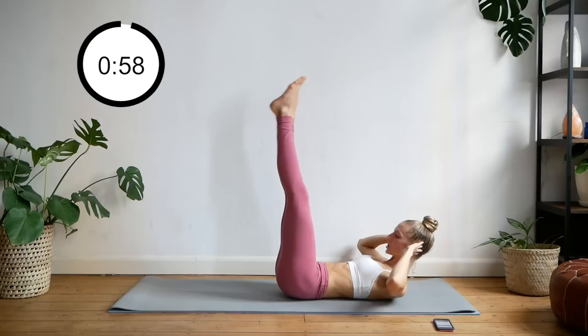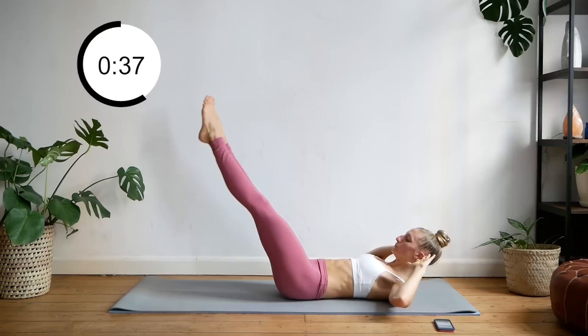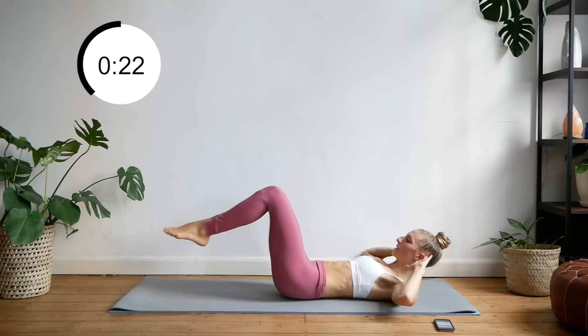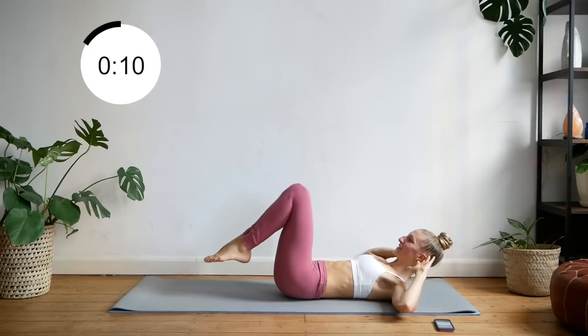All right, staying in this position, fingertips to your ears. You're going to take a crunch position, legs come up. You're going to drop your legs as far as you can without your lower back coming off the ground, and then bring it back in — even if it's only 45 degrees. Press that lower back into the ground, don't ever let it come up. Pretend like there's a sheet of paper you're pressing into the ground — you don't want it to fly away. That might not have been the best analogy, but you get what I mean.